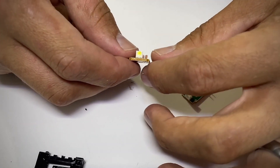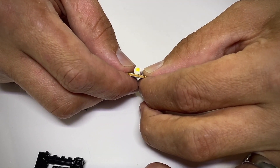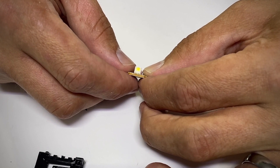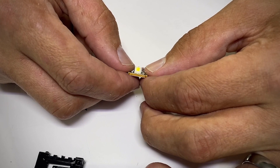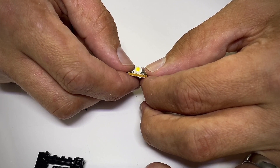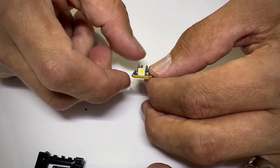Weird thing that I noticed: even though this is a white LED, the lens itself is that pale yellow color, and you see this on a lot of white LEDs. I think white LEDs are actually a mixture of blue and yellow somehow. Anyway, if you know what I'm talking about, comment on it.